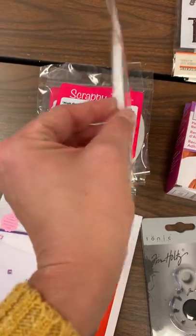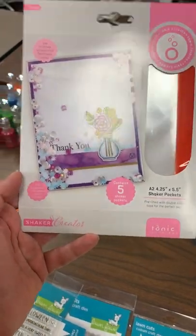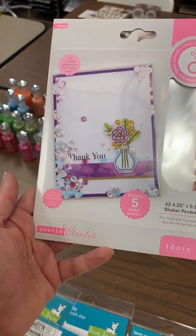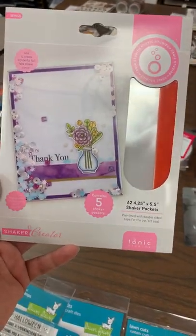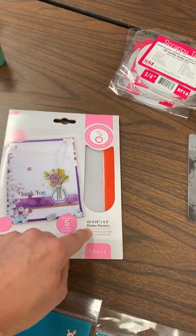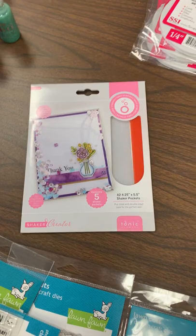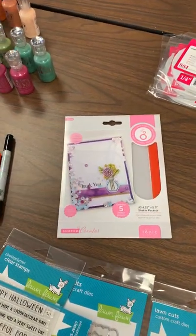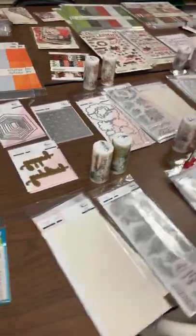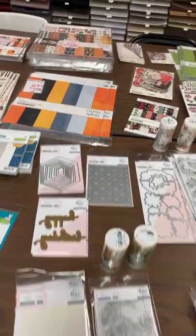A couple of other little things: we got in the paper distressor for Tim Holtz; we were out of it. Little Xyron sticker maker refills — got those back in. We got back in our quarter-inch double-sided tape. And this is kind of cool — from Tonic, these are pre-made shaker panels for your A2 cards to create a full-face shaker card. It's got adhesive around the edges so you just glue and wrap it around your card. You get five in the pack. As a little teaser, I have dies to do this coming soon!